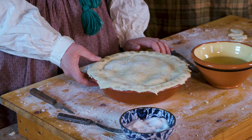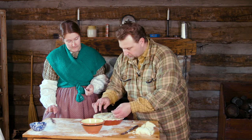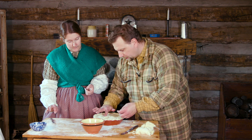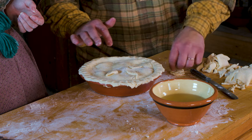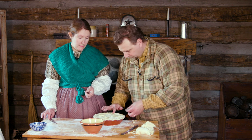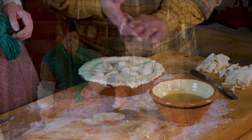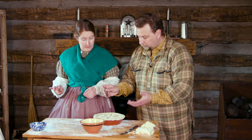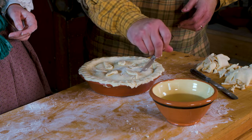Now I'm laying the rest of our leaf decorations on here, just taking a little bit of water or peach juice and laying them around. This is purely decorative, so however you want to lay them is up to you. Then we need to vent the pie — if we don't, the whole top could actually blow off as the steam builds — so I'm just cutting a few vents between our leaves.